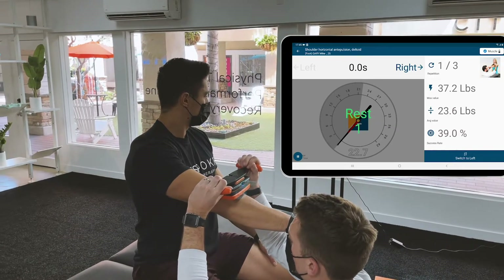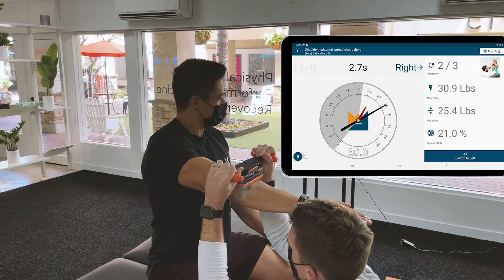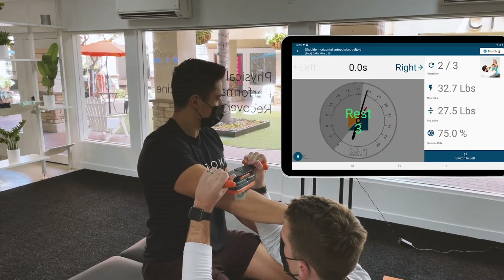Good, and once more, press into my hand. Good, three, two, one.